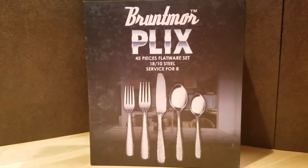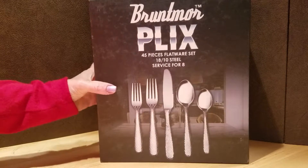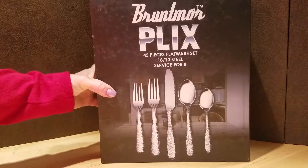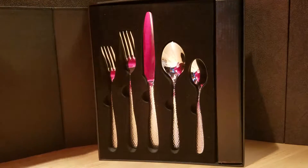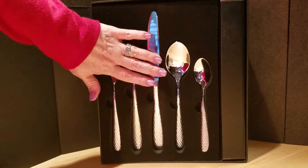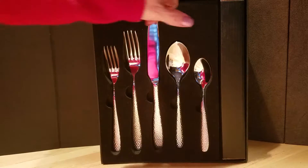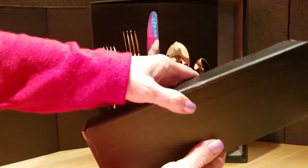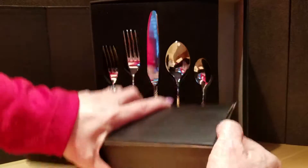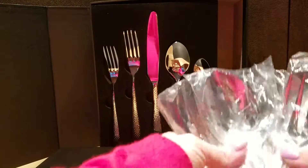This review is for the Bruntmoor brand Plix flatware set — a 45-piece flatware set to serve eight people. Now if I open it, you'll see that it has a nice display in the front with the pieces that you can see. This little box comes out and inside it are serving pieces. I've already taken them out so you can see them. And here they are.